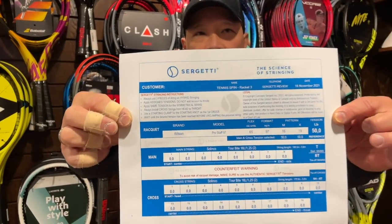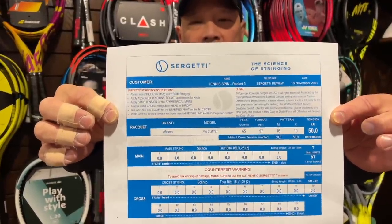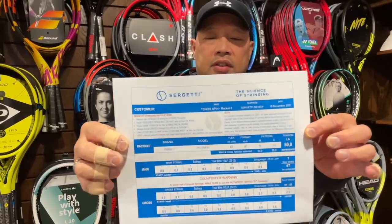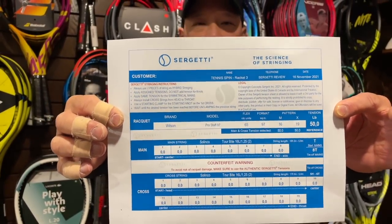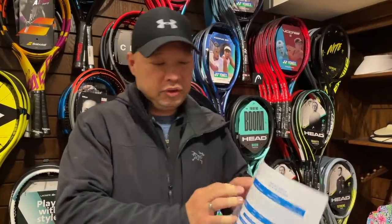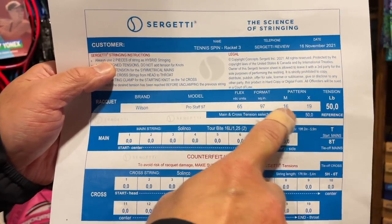I'm going to show you basically what the guide map looks like. There are no numbers on here because this is a blank page of zeros, but it's very, very sophisticated as to how this gets done. Serge and I started by him asking me what kind of racket I use and what kind of string I use. This particular one was meant for Coach Chris — a Pro Staff 97 with Zelenko Torbite 16L — but the numbers are zero because this is just an example. It's super, super detailed — the flex of the racket, the square inches, and the stringing pattern.